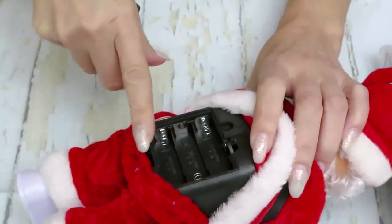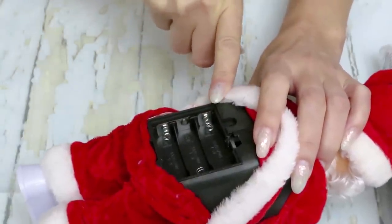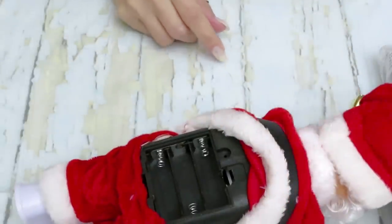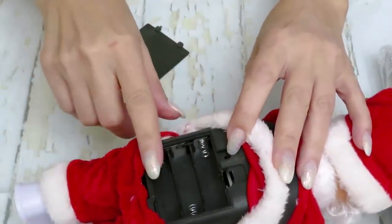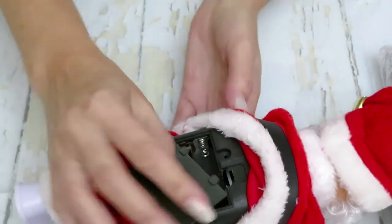We need three double-A batteries. Do I have batteries? I'll check when my camera pauses. We'll see if this will play — I'm not going to close it right now.